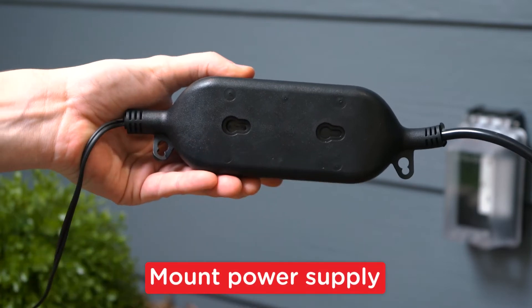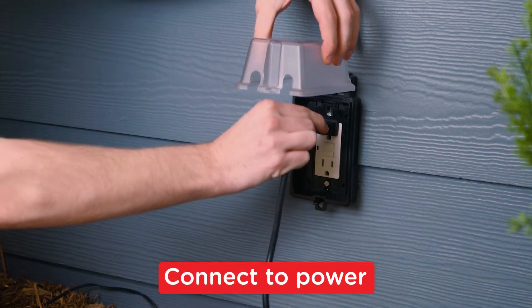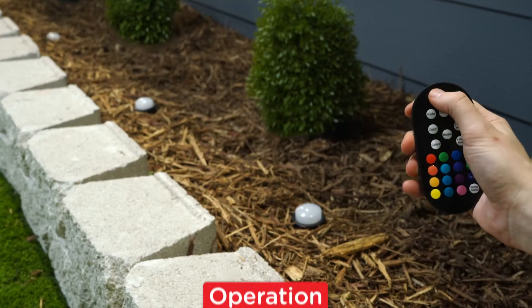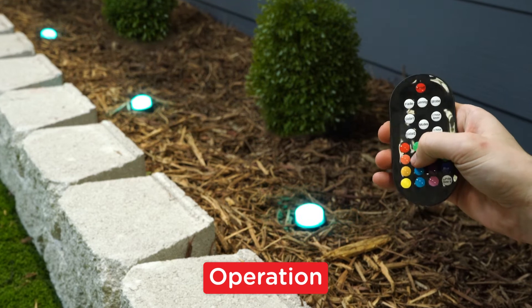With everything properly installed, secure the power supply and insert the plug into the outlet. Finally, use the remote powered by two AAA batteries to cycle between each color and mode.